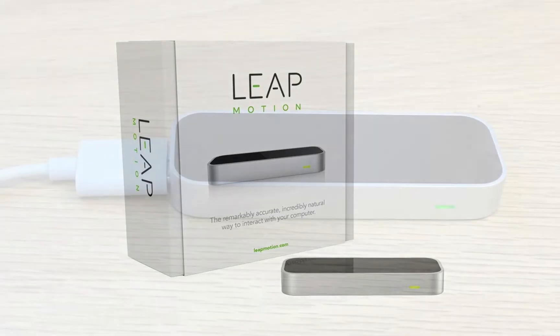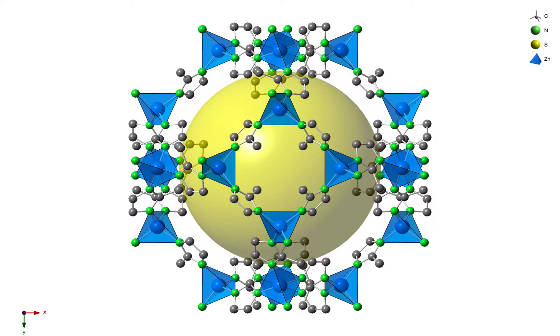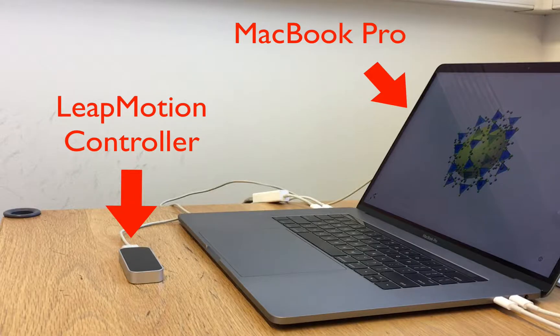In this demonstration I'm going to assume that you have purchased your device and plugged it into your machine and followed the manufacturer's instructions to download and install their driver software. Once that's been completed, you can launch CrystalMaker, and on launch CrystalMaker looks for the LeapMotion controller. If it's installed, it will allow you to use your hand gestures to rotate and scale your structure.